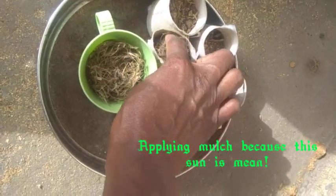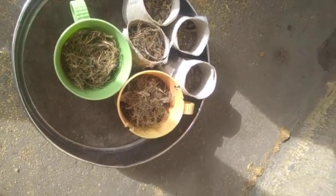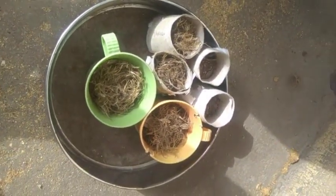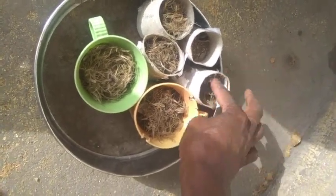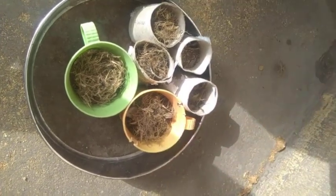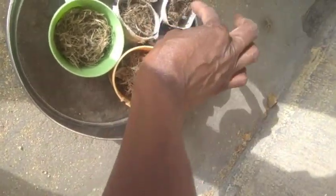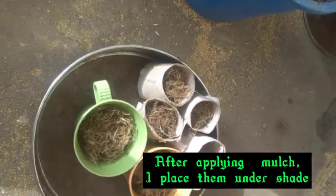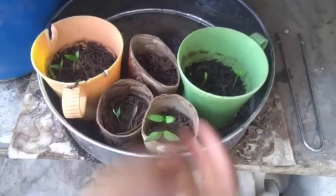Right now I'm applying mulch — these are just the chaff from washing palm kernel seeds, now dried. As a gardener, there are many things you don't have to waste that you can convert and use in your garden. I'm using this as mulch because the rains haven't come and the atmosphere is still very dry and the sun very hot. I don't want my pepper seeds to dry out, so I'm applying mulch at least until the peppers come through.